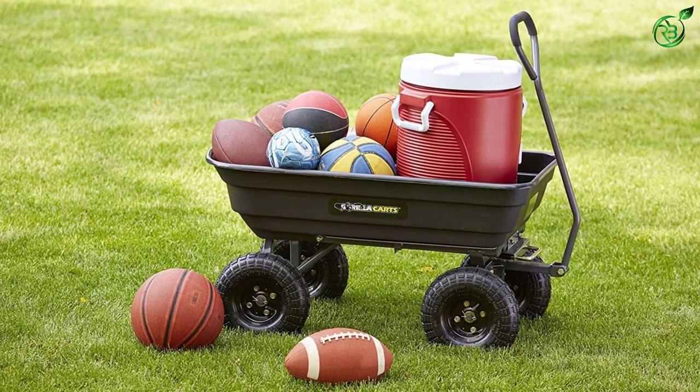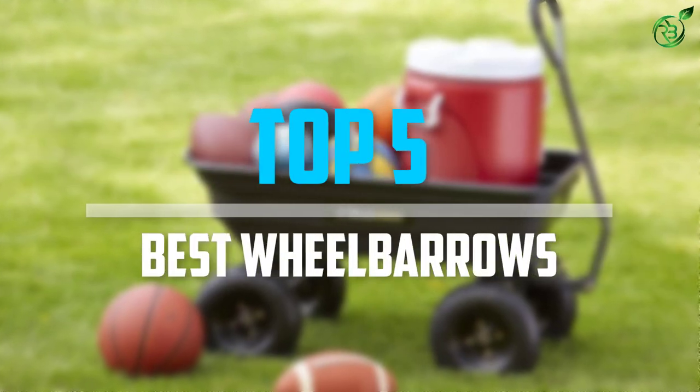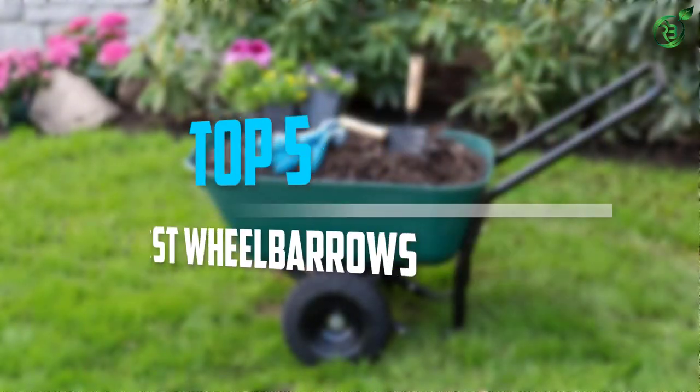Are you looking for the best wheelbarrows for yard work in your budget? In today's video we break down the top 5 best wheelbarrows that are available on the market. Let's get started.